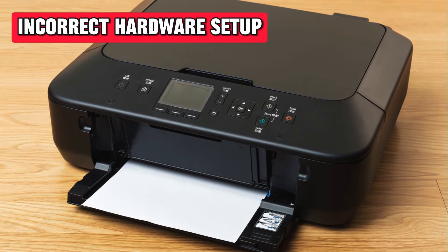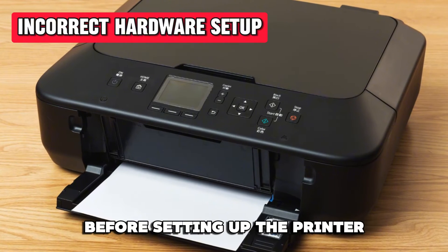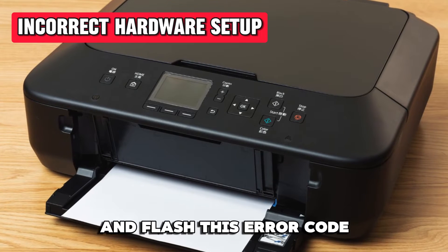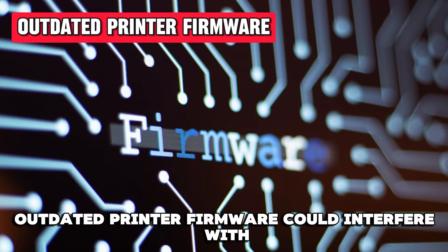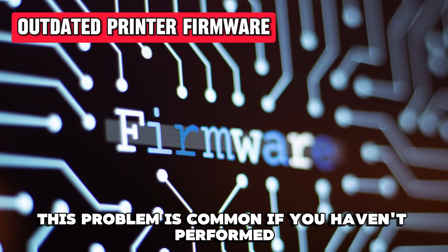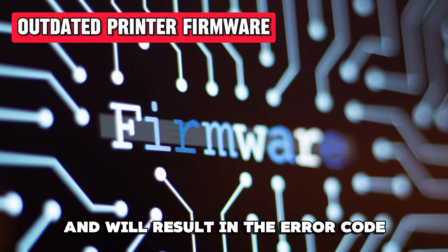Incorrect Hardware Setup: printers come with a ton of packaging materials. You're required to remove these before setting up the printer. If you don't, they may affect the setup process and flash this error code. Outdated Printer Firmware: outdated printer firmware could interfere with your printer's ability to connect to the Internet. This problem is common if you haven't performed any maintenance on your printer and will result in the error code.